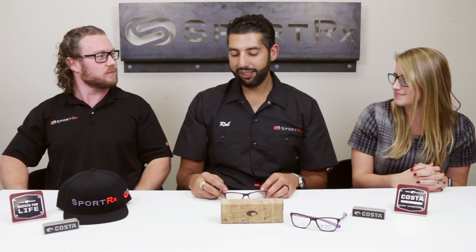Tim is wearing the 100 model — that's more of a guys version, real clean, real nice, real simple. How do they feel? They feel great. They stay on really well. And there's a spring hinge in here as well, so the glasses stay comfortable all day long.